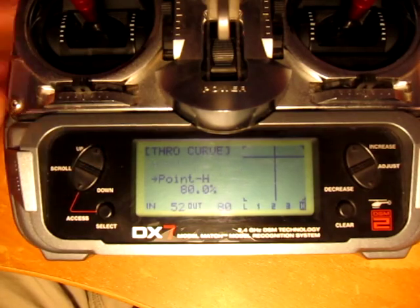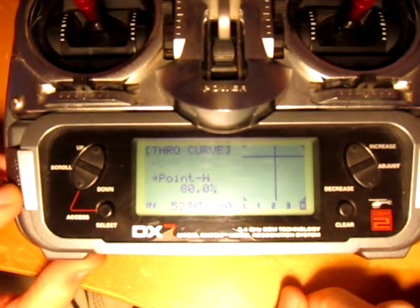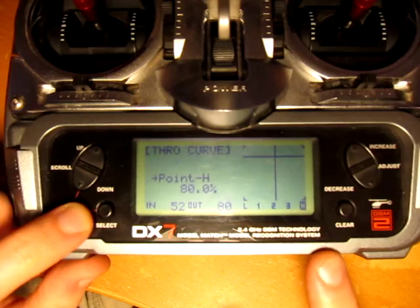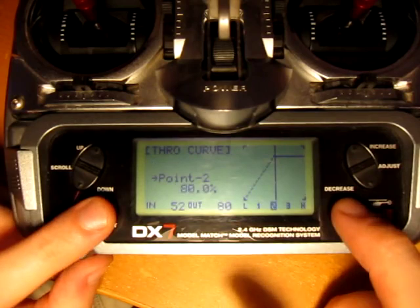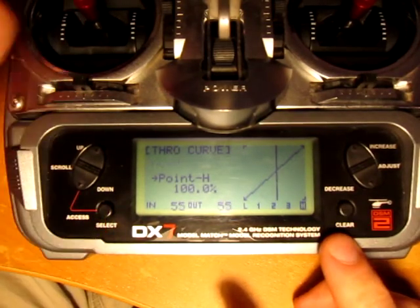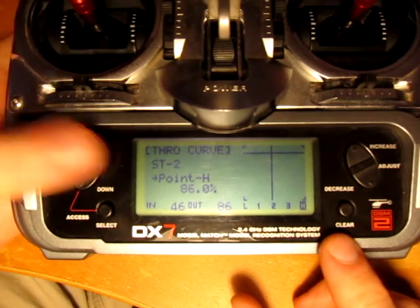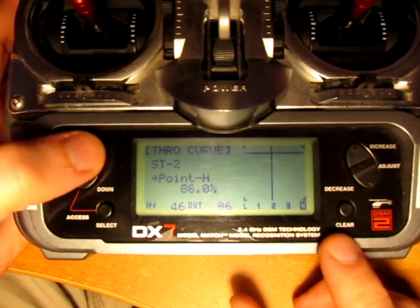Now we need to adjust your throttle curve. As you can see, I have a flat throttle curve right now at 80%. You don't want to do this for the setup. Basically you can just clear these. You want zero to 100. Just make sure you check that. As far as idle up one and idle up two on my radio, you can ignore that for now because we'll be doing all the programming in normal mode.